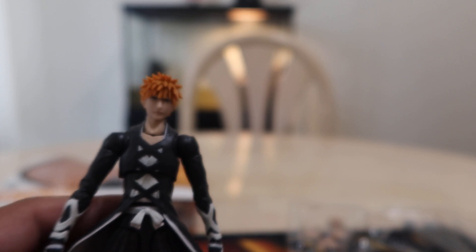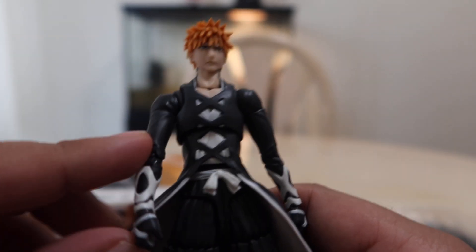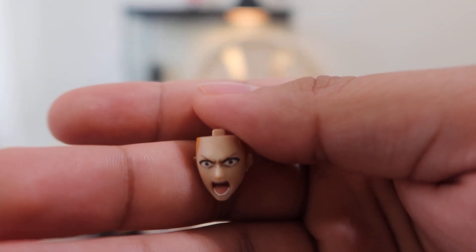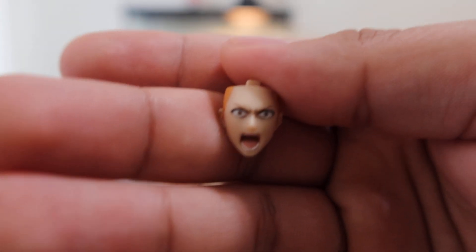This is a pretty good looking Ichigo figure. Let's get into his accessories. Of course he comes with a stern face and fist hands, which we already took a look at. Next we get a yelling screaming face for when he's powering up his soul pressure, or when he's yelling 'Bankai' — very nicely detailed.